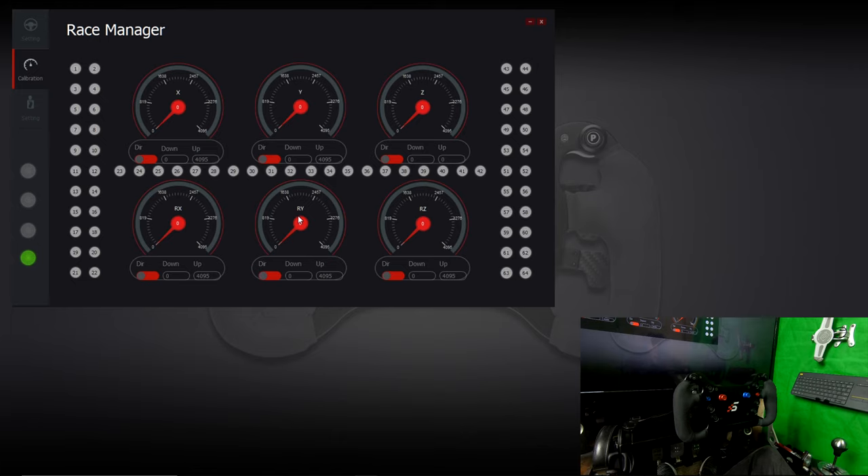There are two different clutch modes available. With the switch all the way to the left, you're in dual clutch mode — both paddles work on the RY axis and each paddle goes from 0 to 50 percent, so to reach 100 percent you must pull both paddles at the same time. The other mode is dual axis mode: slide the switch on the back to the middle position, and each clutch works on its own axis. The left clutch goes 0 to 100 on the RY axis and the right clutch goes 0 to 100 on the RZ axis.